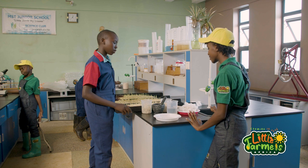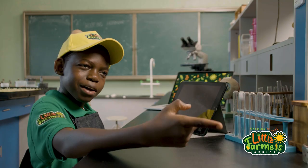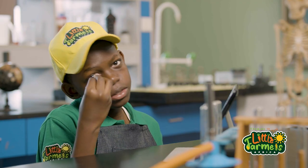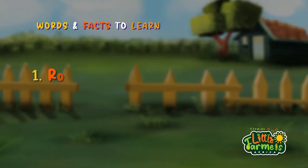Hello, little farmers! Here we are in the lab of MST Junior School. So Isabella, what are we going to learn today? We are going to learn how to make a rooting hormone. Did you know that rooting hormone helps plants grow faster and stronger? Rooting hormone is our word for today.